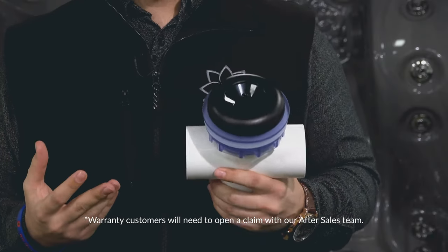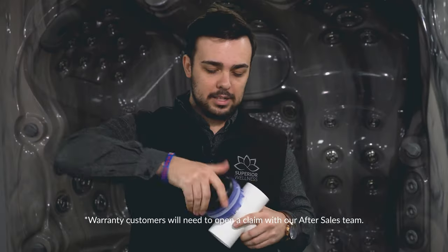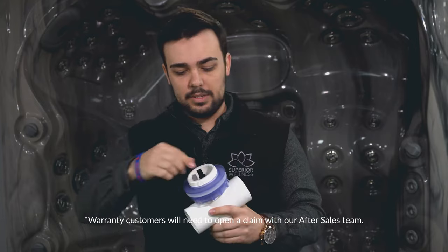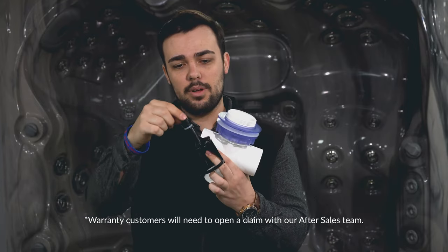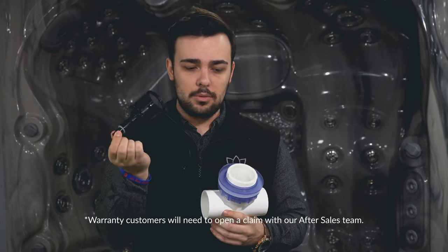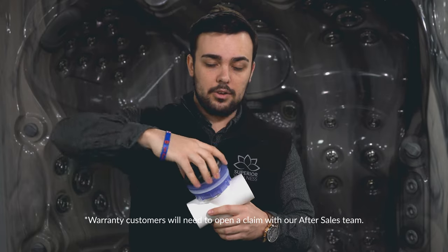Another common issue with the diverters breaking is the internal component that's snapping off, and it looks a little bit like this. It's this particular component here — this part that snaps off inside of your cap. All that will happen is we will send you a new one of these that you need to fix back into your spa like so, and screw your cap back on, and this will solve your issue.